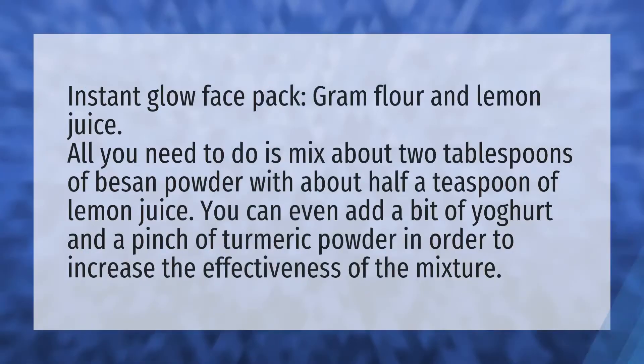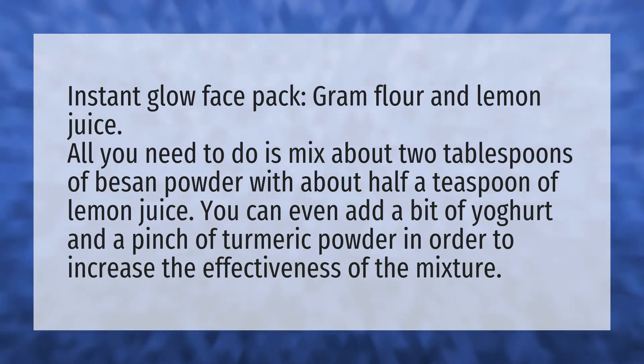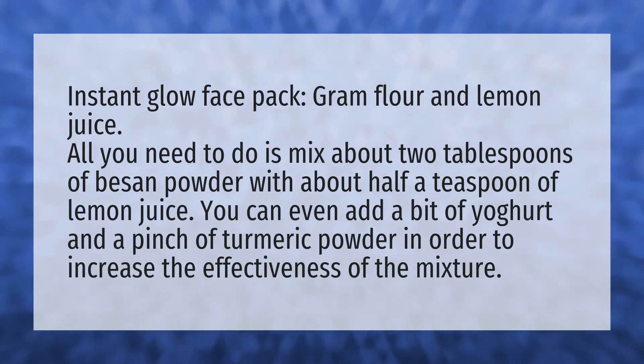We bring you the answers to all your questions. Instant glow face pack: gram flour and lemon juice. All you need to do is mix about two tablespoons of besan powder with about half a teaspoon of lemon juice.